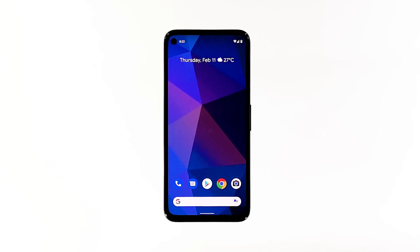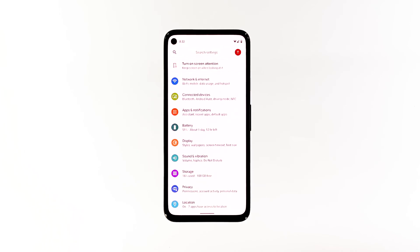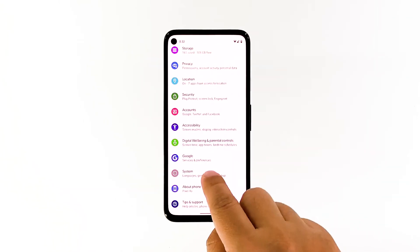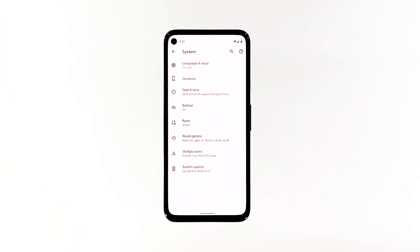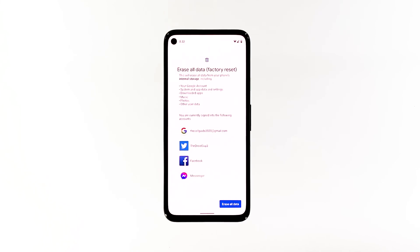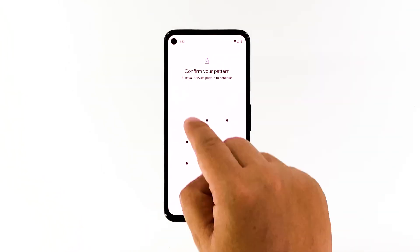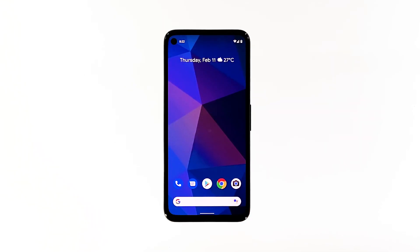When ready, follow these steps to reset your phone. Open your phone's Settings app. Scroll down and then tap System. Tap Advanced, then tap Reset Options, and then tap Erase All Data. Tap Erase All Data at the bottom right corner of the screen. If needed, enter your PIN, pattern, or password. To erase all data from your phone's internal storage, tap Erase All Data. After the reset, set up your phone as a new device.